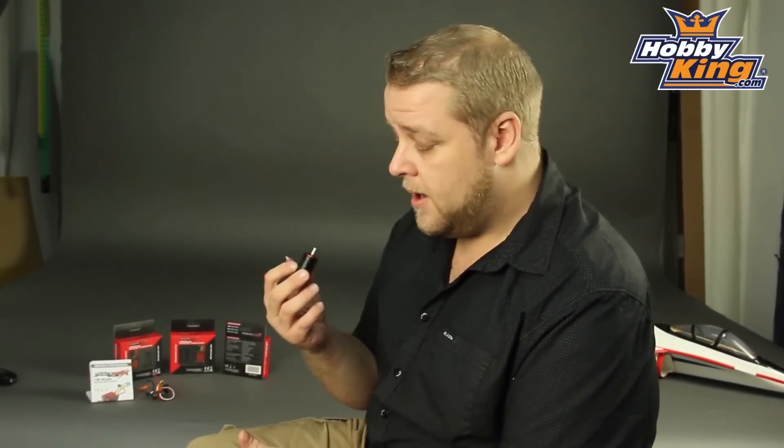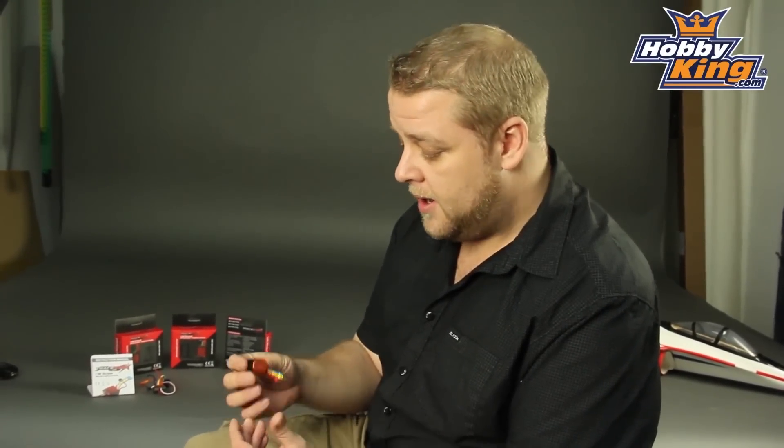They're all rated to 3S. One word of advice: if you're going to go for the 6100KV, just make sure your gearing is right. You don't want to gear too high because these little guys will get hot at 6100KV on 3S. But get the gearing right and you're going to have a really ballistic, fun little 1/18 scale car.